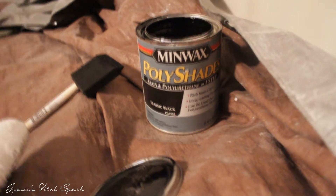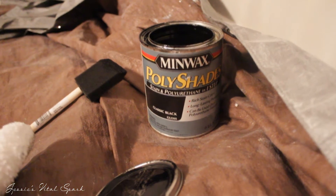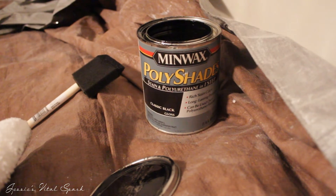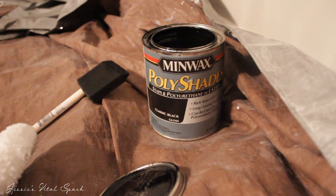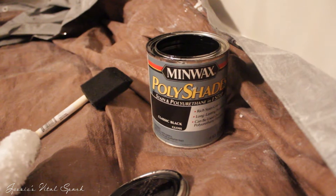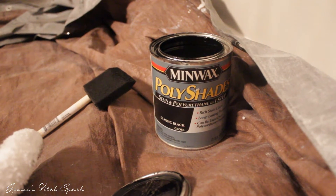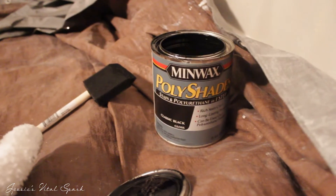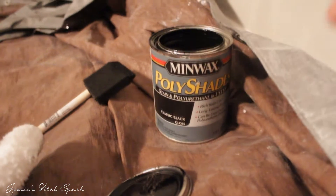Here's my little setup. I just got a drop cloth and I went ahead and went with the Minwax Polyshades — that has your stain and your polyurethane already in one step. I went ahead and went with the classic black. We love shiny things so we decided to go with a glossy color. I did look at the satin color as well and it's beautiful, but we decided to go with the glossy black.